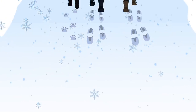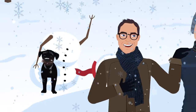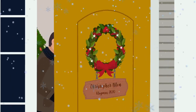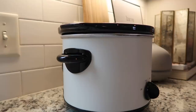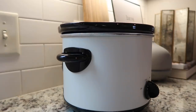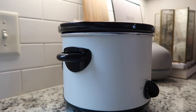Good morning, and welcome to Vlogmas Day 6. It has been a morning, so I am just going to relax and enjoy the rest of this day.